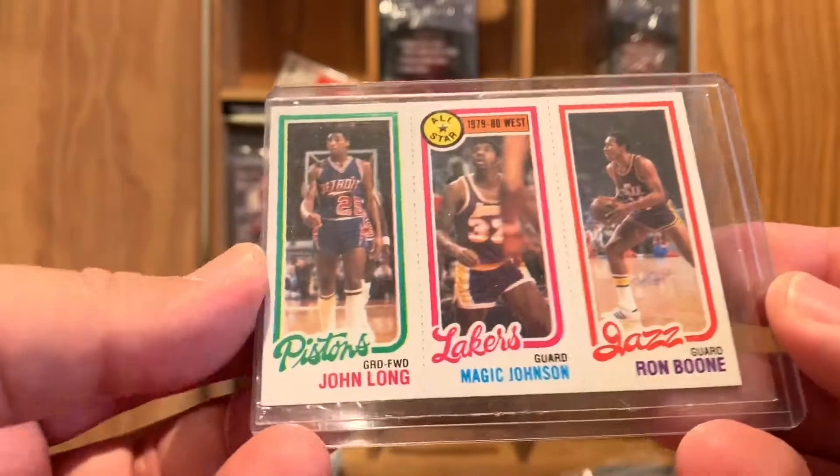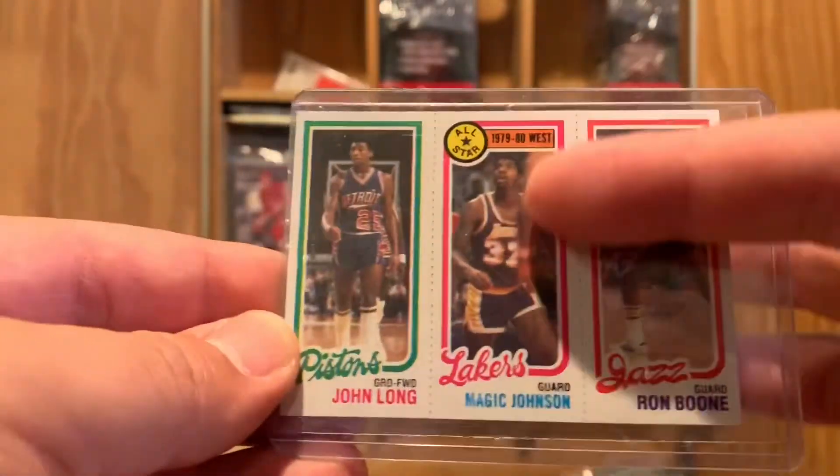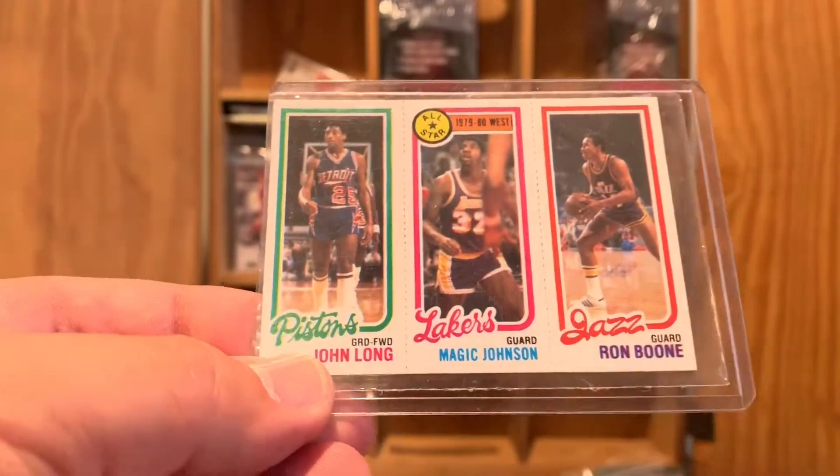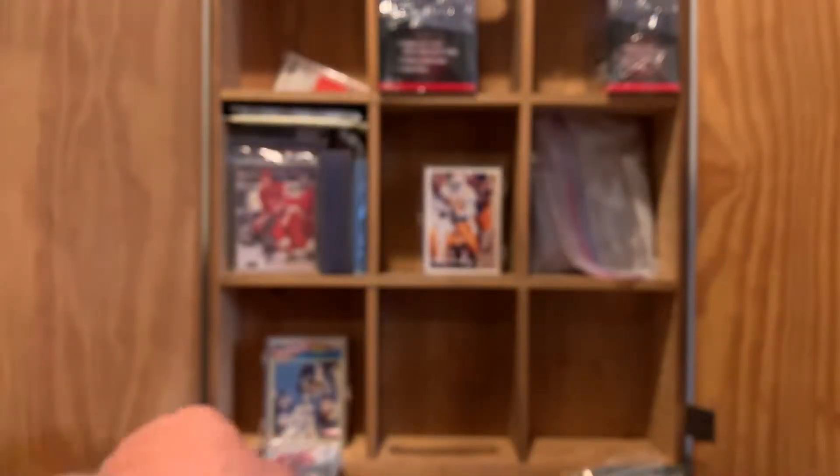Here's another one — it's not broken apart: Ron Brewer, Larry Bird, and Fred Brown. They've got Larry Bird as the rebounding leader. You could find him in several different leader categories — scoring leader, rebounding leader, master of the no-look pass, whatever they were calling them back then. They also had this All-Star card: John Long, Magic Johnson, and Ron Boone. Real interesting cards.